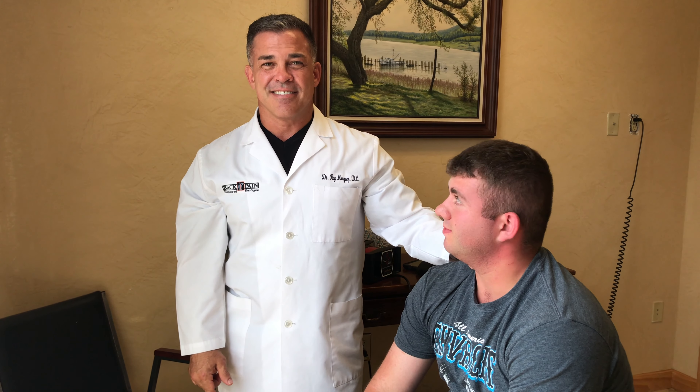Alright, big John. We want to thank John for allowing us to video this. Thanks everybody for taking the time to watch this. If you have any neck or back pain, make sure you stop in and see us. Thanks again.